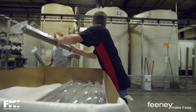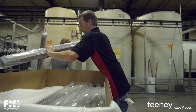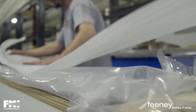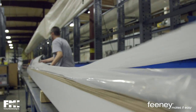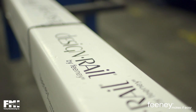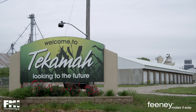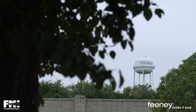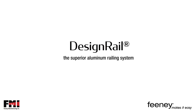In the end, the most important aspect of our manufacturing process is our customers' satisfaction. We are proud to provide the highest quality aluminum railings to our customers, day in and day out. We are proud that we are out here in the Midwest, in Nebraska, manufacturing products that are, for the most part, made here in the United States. Feeney's commitment to quality is what makes Design Rail the superior aluminum railing system.